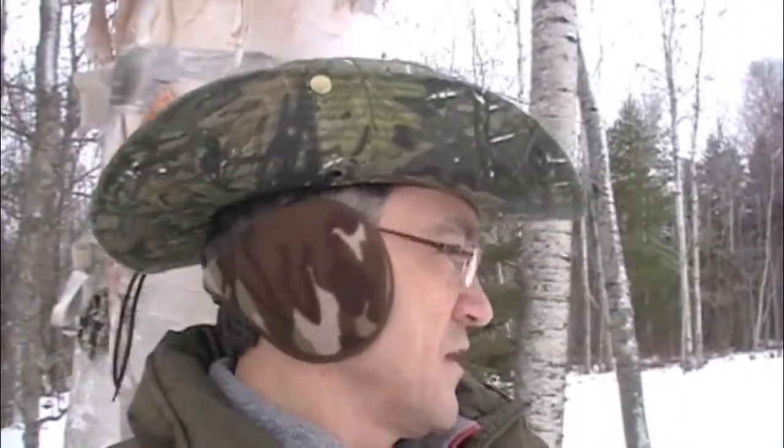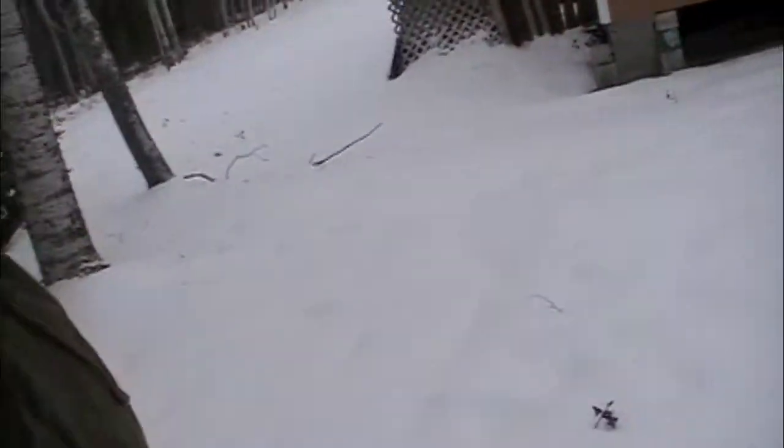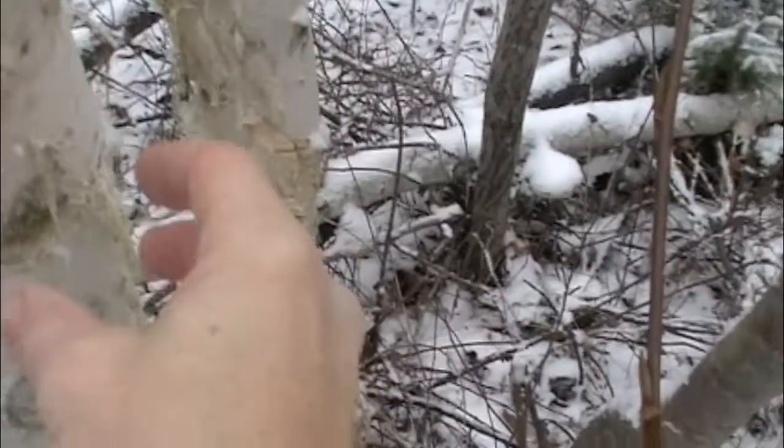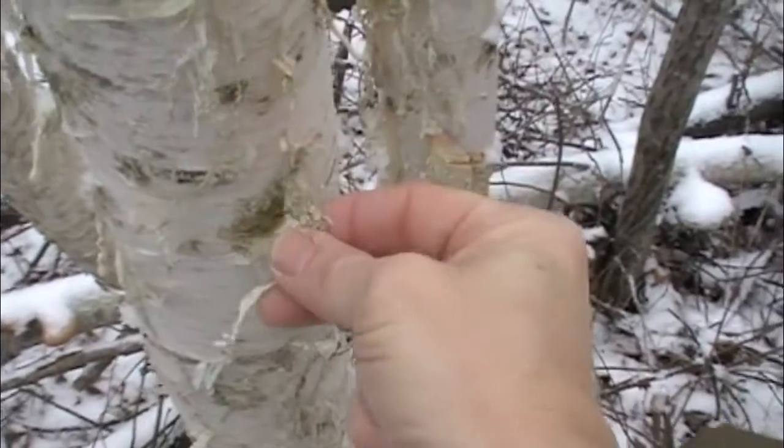Just want to show you that it's winter here. I have my camouflage earmuffs on and there's a bunch of snow in my yard. Collecting some tinder for my fire.